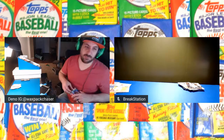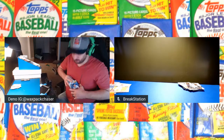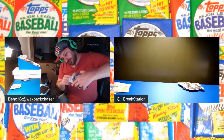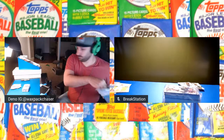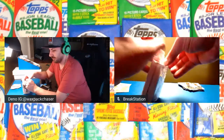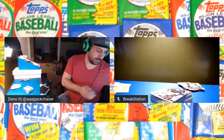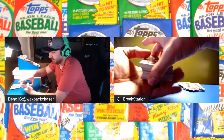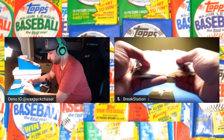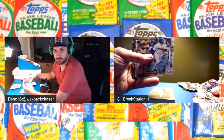I didn't even realize I picked up some Meijer blisters too. They had them for like three bucks — I think they were supposed to be five, but I'll pick those up. The blisters have purples in them. I've opened maybe 30 of these hangers and I have not seen a hanger pack with a relic in there. So maybe that's just for hobbies and jumbos. There's a Gavin Lux right there — that's a hit.